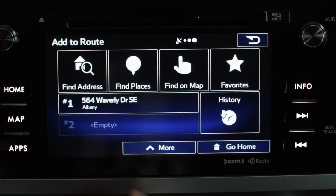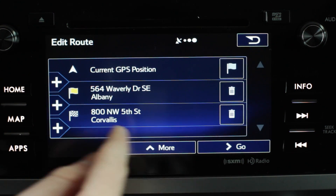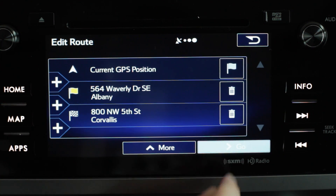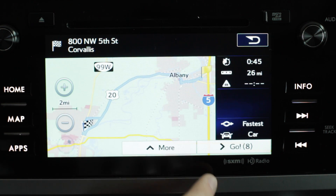We'll just hit select, then hit the plus sign again and come back to home. So now we've just created a route that will take us to an address and then bring us back to where we're at. When we're all done, we're just going to hit go and it's automatically going to show us the route planned and everything.